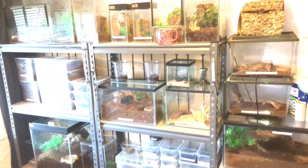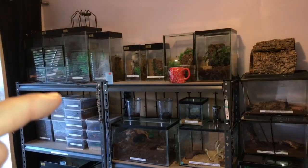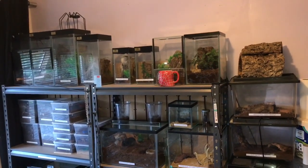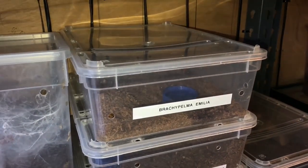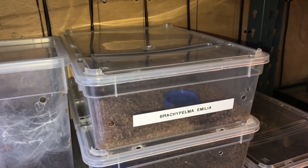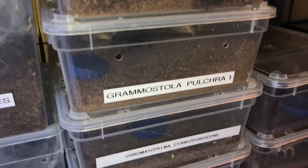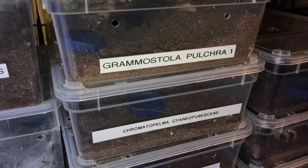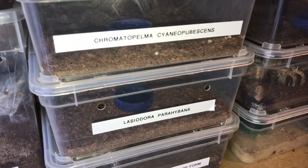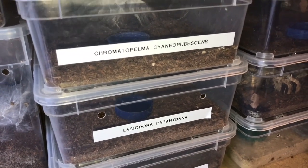If you look at my collection from a distance, you'll notice I haven't got any room whatsoever — all my shelving is absolutely chock-a-block. These four enclosures here are all females and they're all going to get bigger, so I'm wondering where I'm going to put them. On the top shelf I have my Brachypelma emilia at three inches, growing to six to seven inches; my Grammostola pulchripes also growing to six to seven inches; my green bottle blue at four inches growing to six to seven inches; and my Lasiodora parahybana at three and a half inches, which can easily reach ten to eleven inches in leg span. Where am I going to put them?